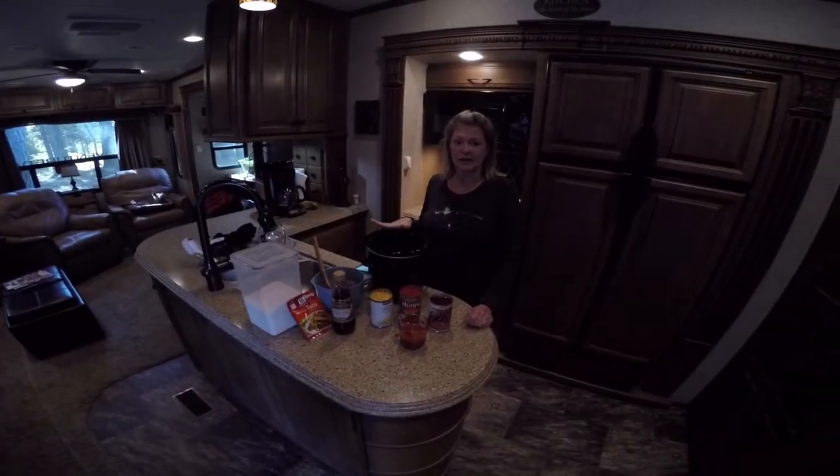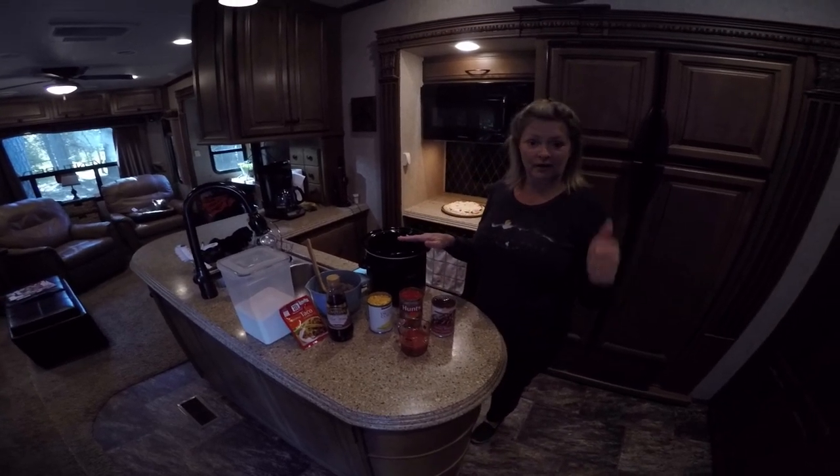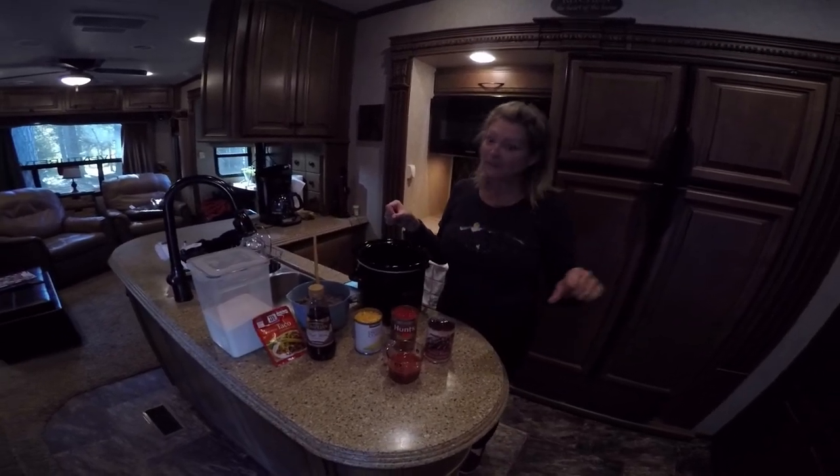Hey everyone, today we're going to be making a taco soup, and this is what is going in it. If you like this, make sure you give it a thumbs up, like, share, comment, all the above. If you don't, then give it a thumbs down.